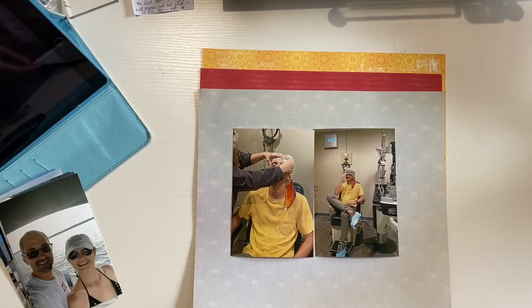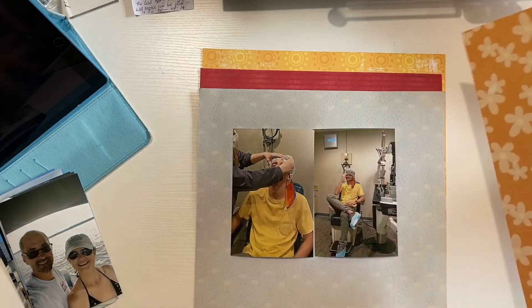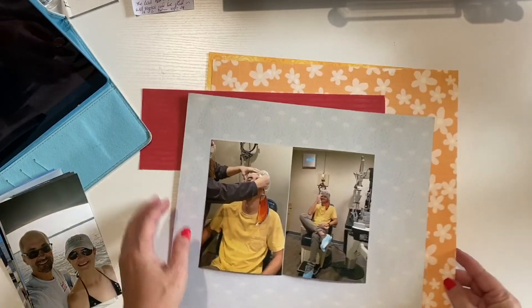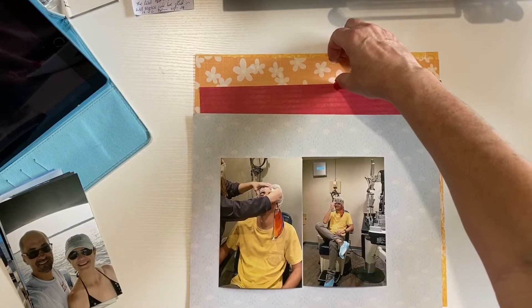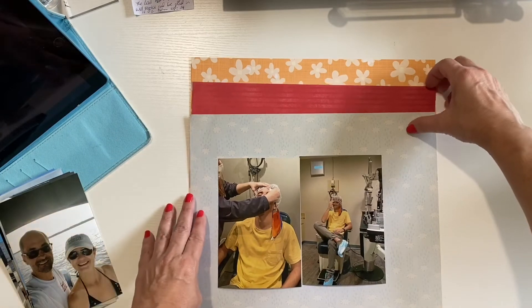Sometimes you just have to go with that first instinct, and this seems to be what's calling my name. It might be because it's orange and it reminds me of Florida Gator colors — orange and blue. I have orange and a little bit of blue, even though they're not the true Gator colors.